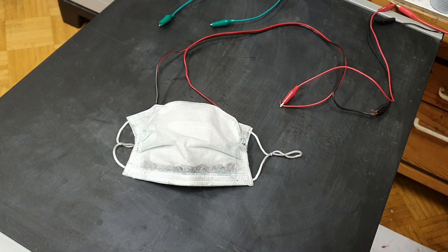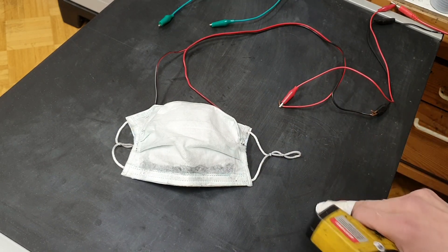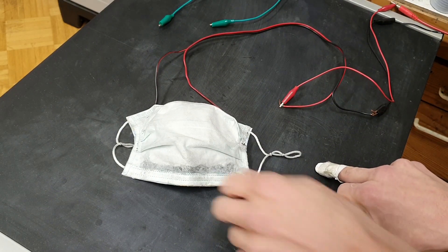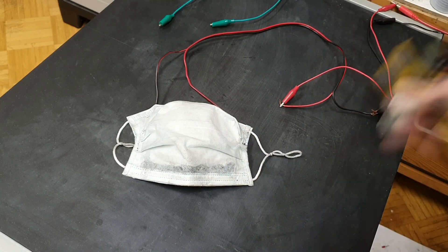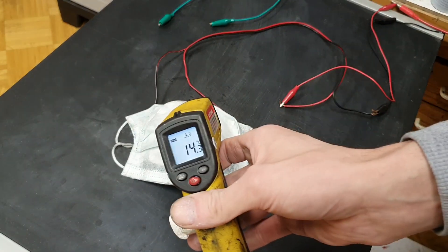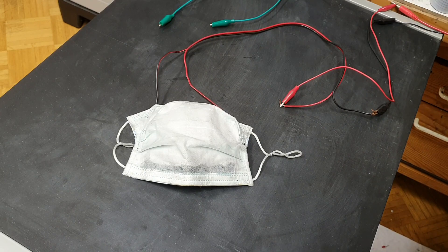Now I have this mask connected to my power supply to see if I can reach the target temperature. For this mask I also need a power bank with 12 volts and a potentiometer which can regulate the temperature. Right now I have connected this mask to my power supply to see what I will get. The starting temperature is 14 degrees C, so I start the power supply.